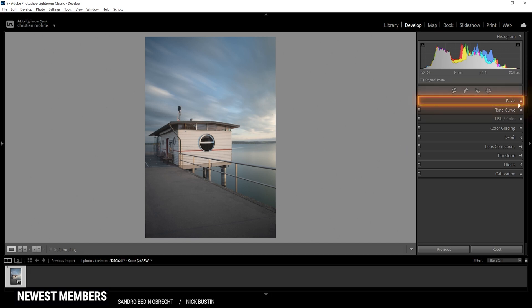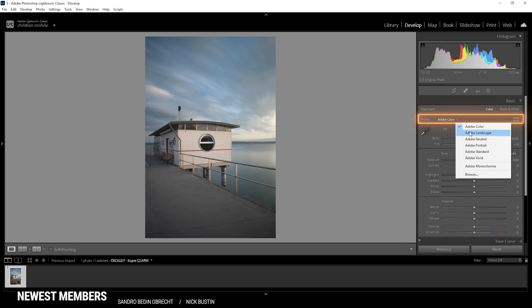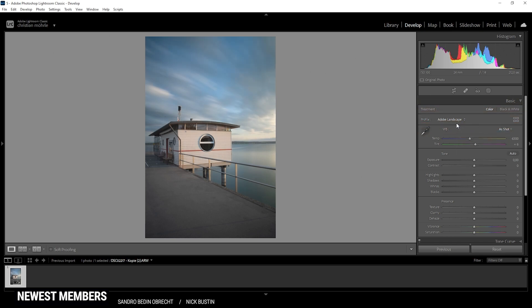I'm always starting in the basic tab. Here we want to change the profile to Adobe Landscape, which will give us some more base saturation, so everything is a little more vibrant. Next up, the white balance — this is already a very important step for that warm look. With those two sliders, we can pump up the temperature and immediately give this image some more sunset vibes. We could play around with the tint as well. Right now you can see a very subtle green color cast, especially in the water down there. So by increasing the tint, we can fix that and add some more purple tones to this image, which helps for the sunset look. White balance adjustments are usually one of the first steps for me.